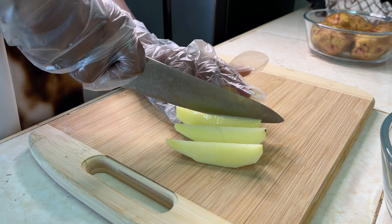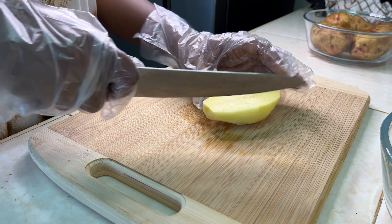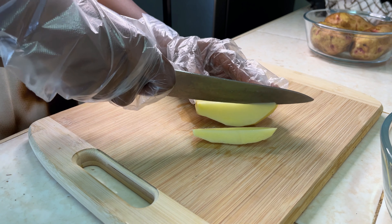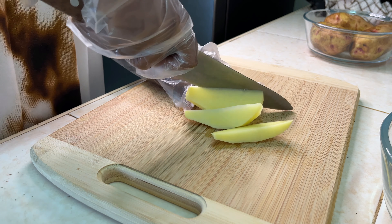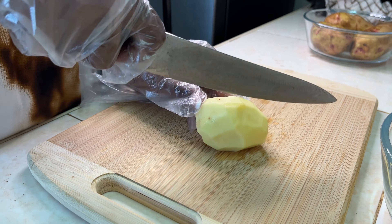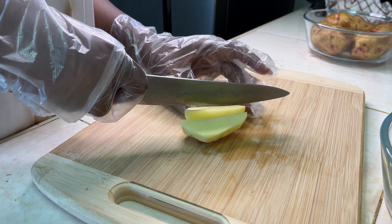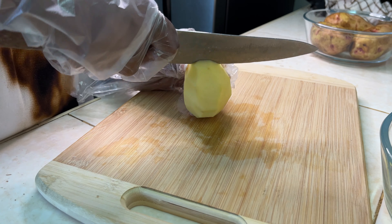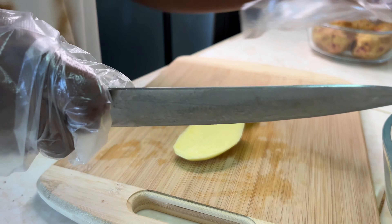My knives are so blunt — I need to do something about that. The second way is: you divide the potato into two, then divide into two again. I'm terrible at explanation but I hope the video is self-explanatory — that is actually the easiest way to make the perfect wedges.